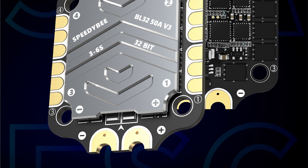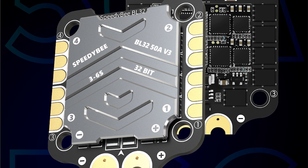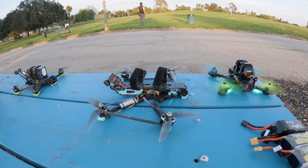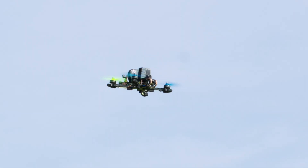The 50A 4-in-1 ESC is fitted with a CNC heat sink shield to significantly reduce heat from your MOSFETs. This ESC should have no issue with overheating.